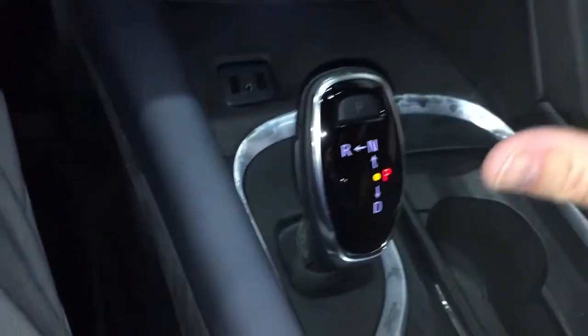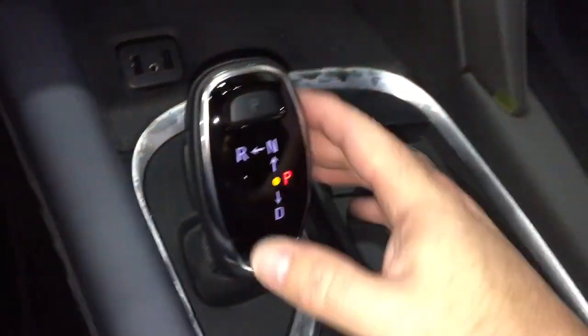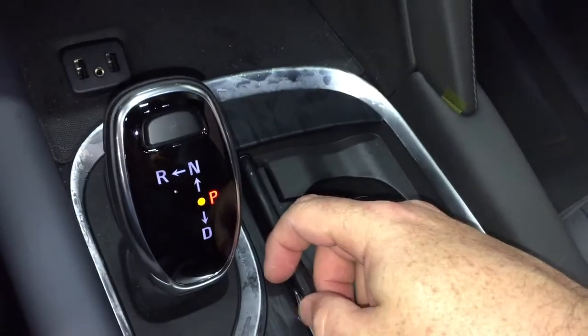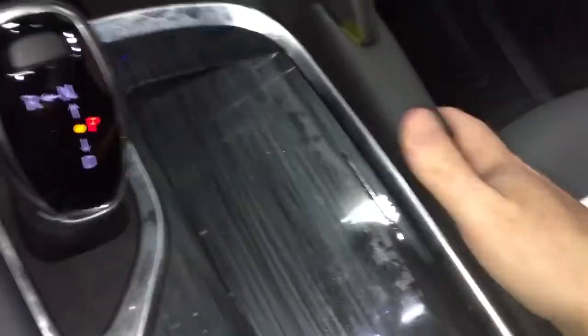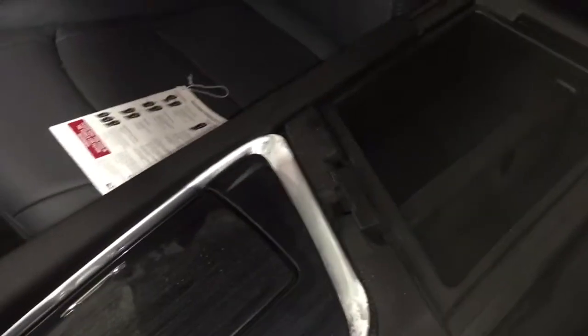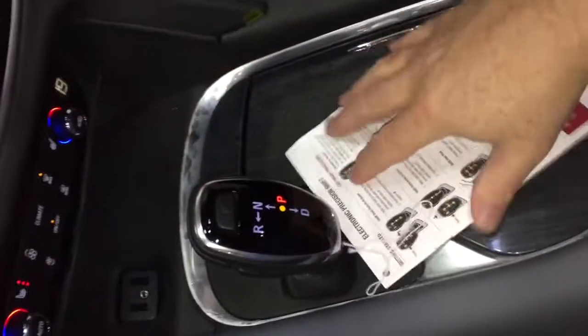The shifter doesn't take up a lot of space — it actually allows for more storage space located below. Very easy to get used to, quite similar to what you would see in the Cadillac series. There's a pair of cupholders, and on the inside of the armrest, there's storage space. The tray removes, and you've got more storage below that, plus a handy guide for the precision shifter.